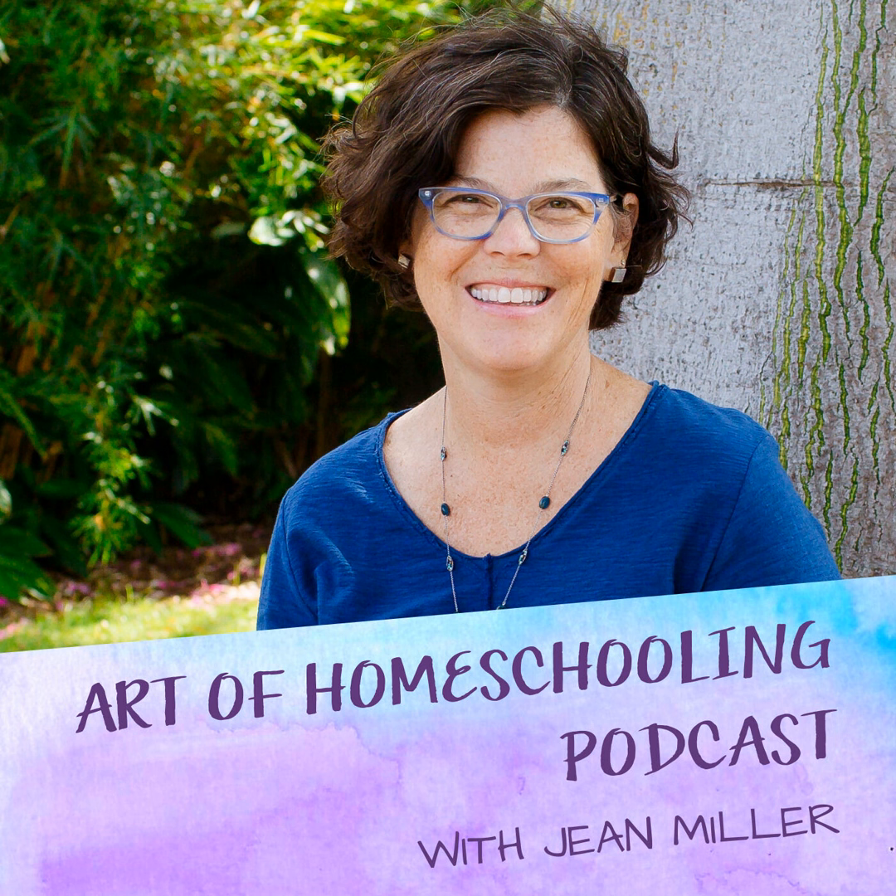That's all for today, my friend. But here's what I want you to remember: rather than perfection, let's focus on connection. Thanks so much for listening and I'll see you on the next episode of the Art of Homeschooling podcast.